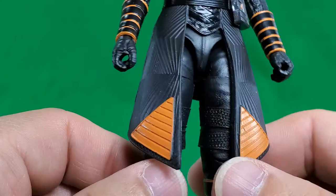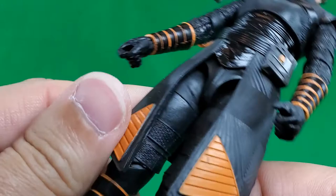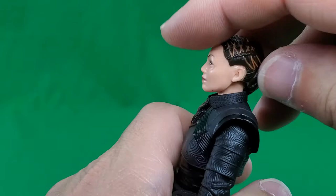She has paint apps here and there. It's mostly molded in black plastic with some gloss paint on it and some paint apps here and there. Very nice looking figure overall.